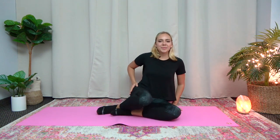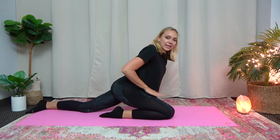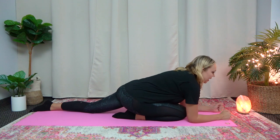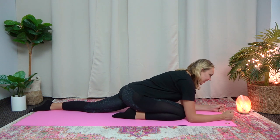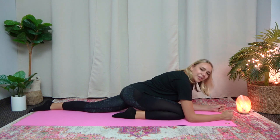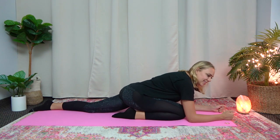Now we'll do some hip stretches. So you can turn sideways and bring your right knee up, bent like this, and then your left leg out behind you. And then bring yourself down onto your elbows. You should feel a stretch in your hip area. And you can rock side to side. Let's do that 10 times. 1, 2, 3, 4, 5, 6, 7, 8, 9, 10. Great job.